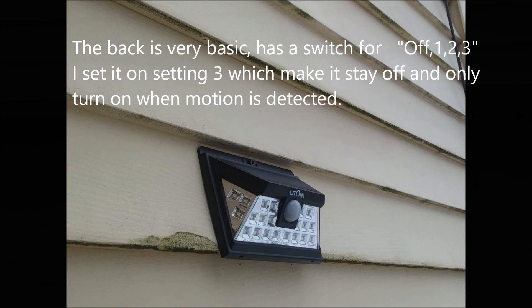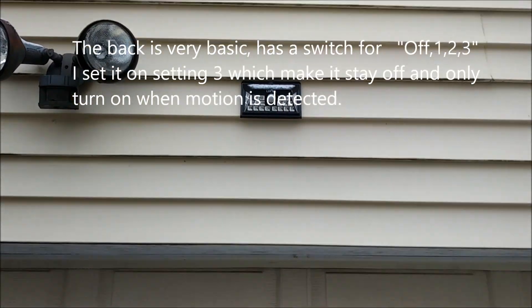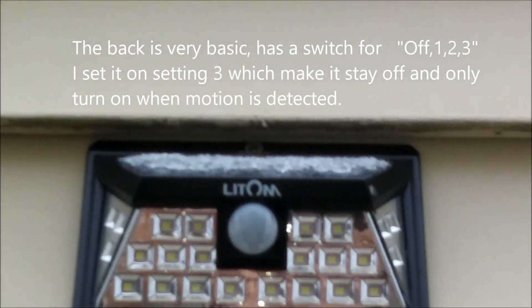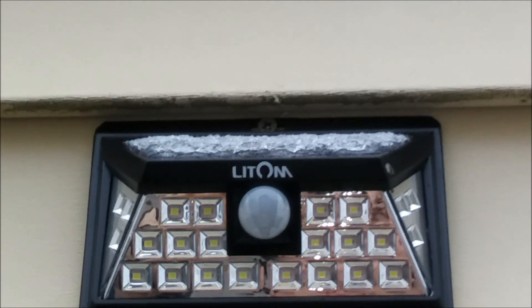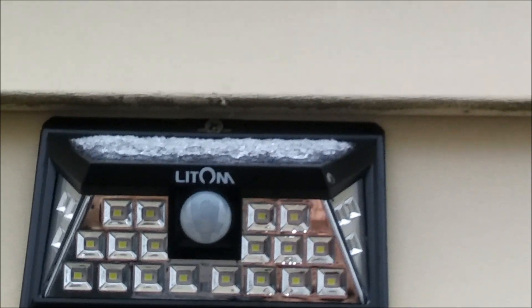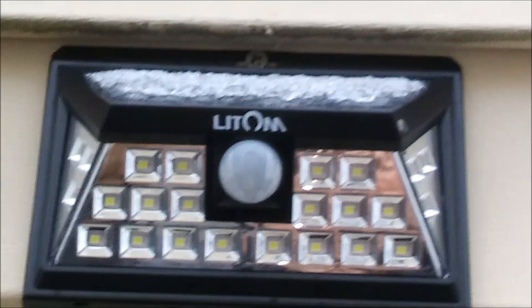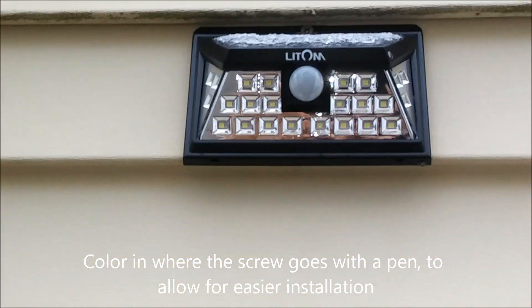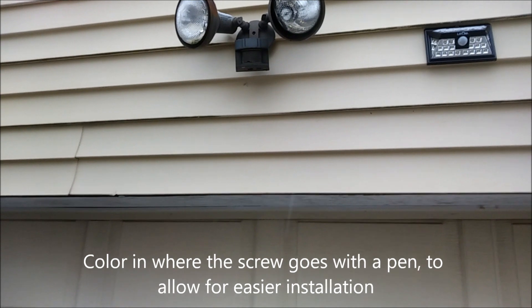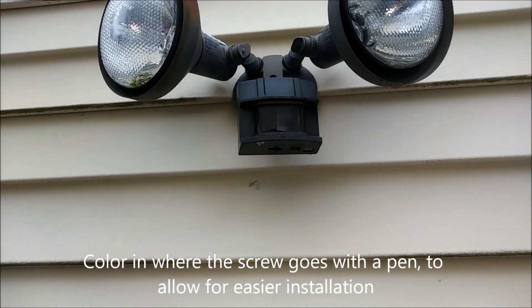There's a hole on the top, so basically you drill a small hole in your siding and screw it in — simple as that. One thing that helped me when mounting them: align the lights how you like them, then use a pen to mark where the screw will go. This will allow them to look better and sit flush with your siding.